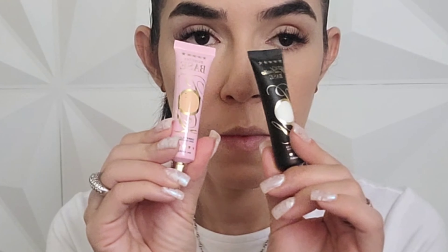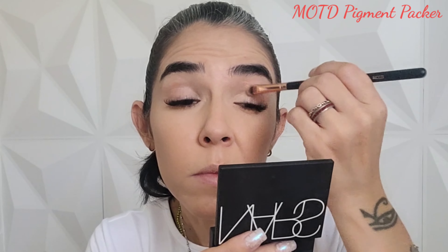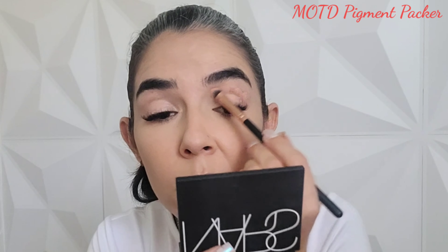Now I'm gonna go for the NARS Soft Matte Complete Concealer in shade Custard, Medium 1, and I'm gonna place it exactly where I placed the first one from Dose of Colors, using the Sephora 57 brush to blend it. Now I'm gonna go for my eye base and I'm gonna use the P. Louise Rumour 3, mix it with Rumour 0, and apply it all over my entire lid, carving a little bit of my eyebrow.